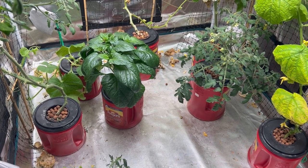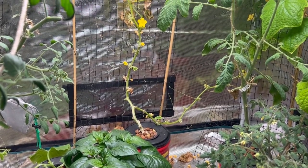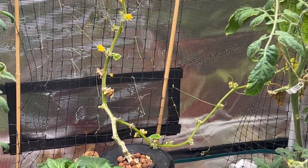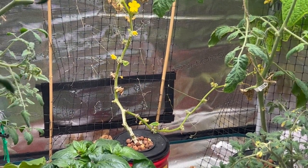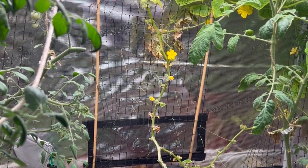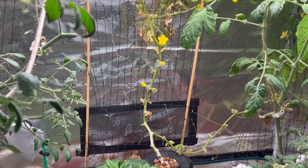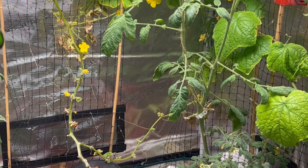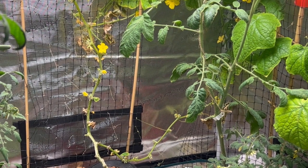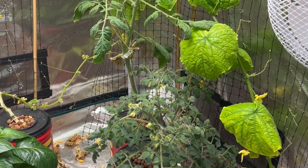This is a Diva variety cucumber that has the parthenocarpic type seed, so it doesn't need to be pollinated — it's all female flowers. Last year I grew a different variety called Socrates and I had lots of cucumbers, so I'm just wondering if this variety is just not a good one for growing indoors.